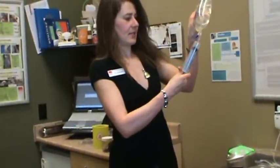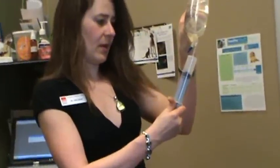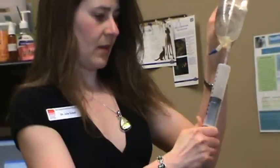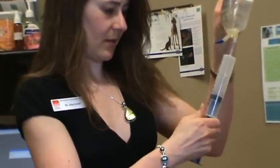We basically draw up another 60 cc. For him, his dose today we're going to give him up to about 280 to 300 cc throughout the day, just because he's pretty dehydrated. But usually we don't have to give that much, so we're going to drop another dose like that.